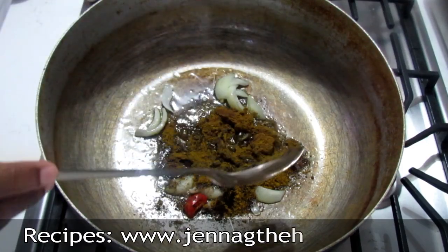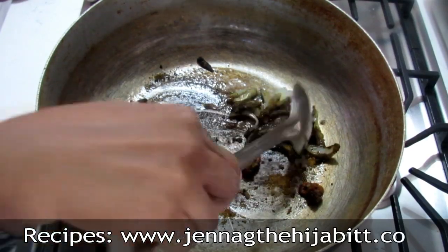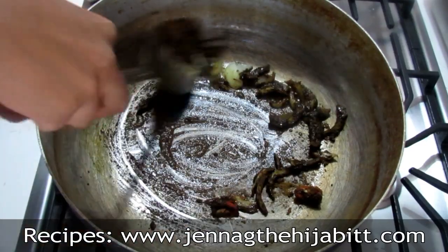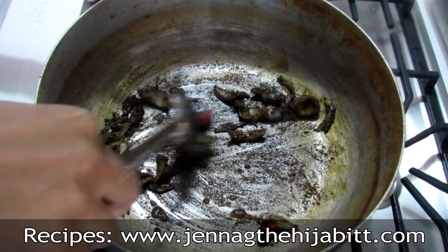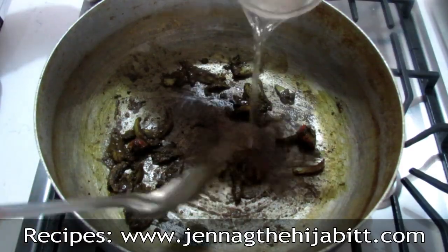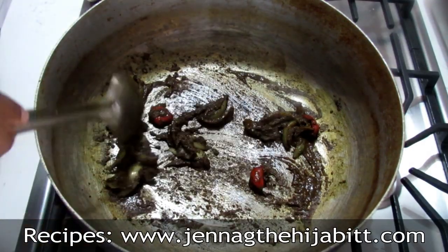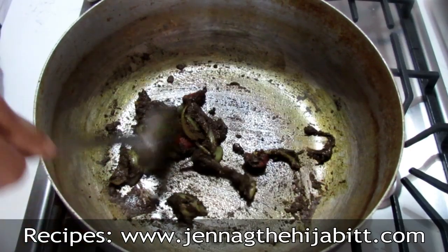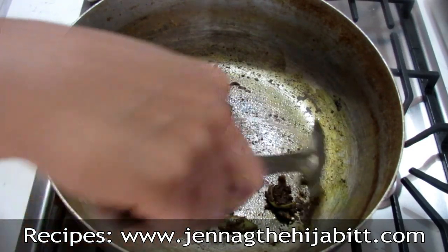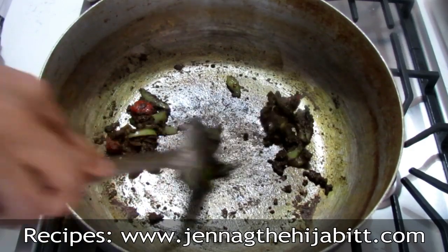On low heat, what you want to do is just toast the curry powder mixture until it's a nice dark color. You want to keep the heat on low because you don't want it to burn. Keep a little water handy — just add a little bit of water and keep cooking it until you see it nice and grainy. This is what brings out the flavor in the curry powder. Some people just season the meat with the curry and add it straight to the pot of oil, but this way adds just a little more flavor.